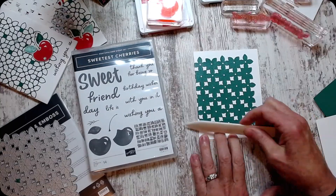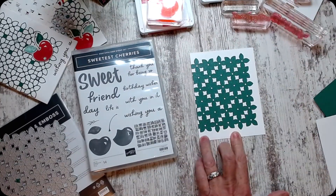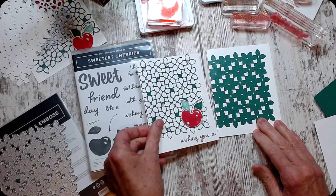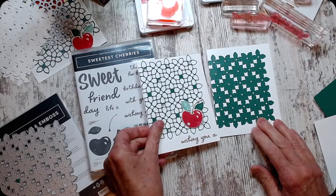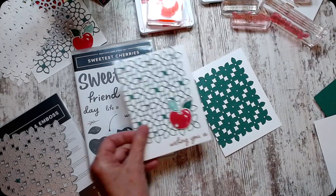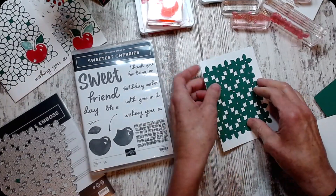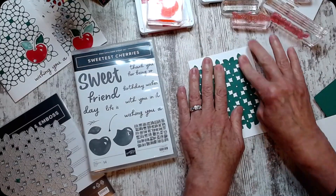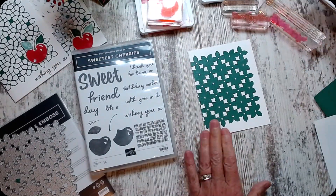I'll stick this on here, just taking it to the edge of my card. You can burnish that down with the side of your bone folder if you want to. Here's the difference between the fat and the skinny die — I like both. I'm going to put it up high enough... it's stuck, I burnished it down, it's staying.